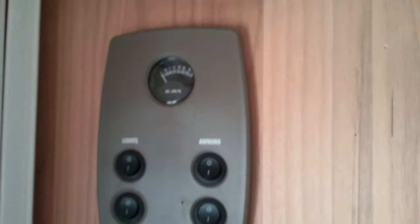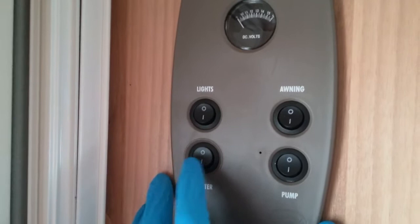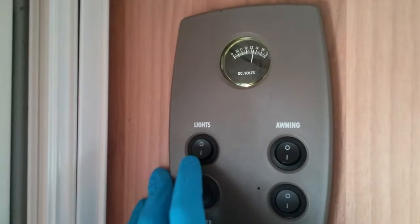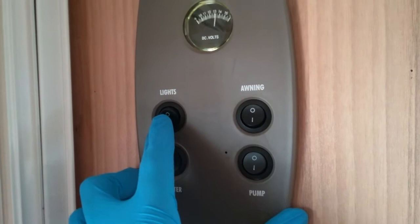Here we are inside the Bailey Pegasus Genoa. As we come to the entrance door we will find the main control panel. Firstly we need to turn on the master switch to turn the 12 volt on, and we will then get an indication of the condition of the leisure battery above the master switch. We then have the main isolator for all of the onboard lights, which can then all be individually turned on and off on their own switches.